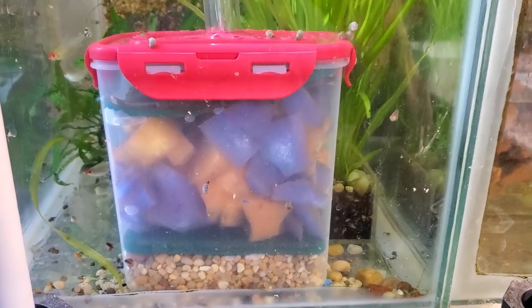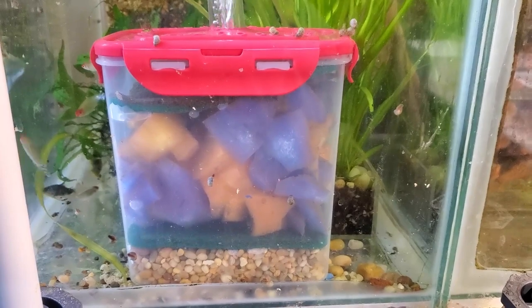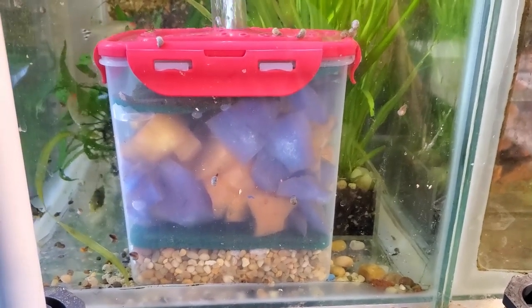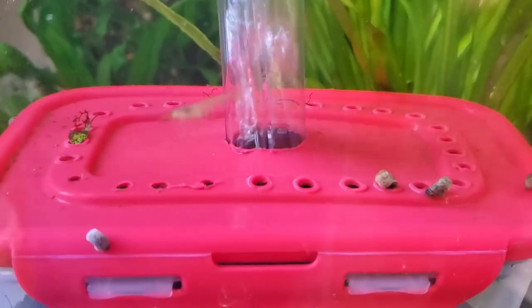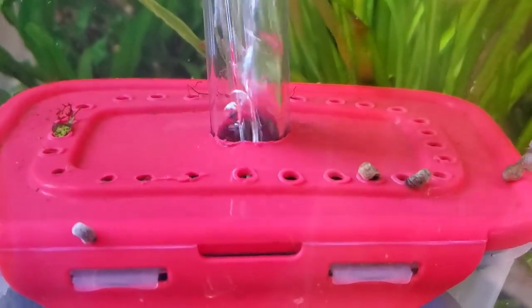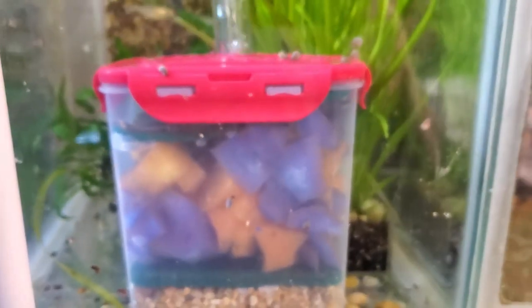That brings us to this dollar store box filter build I put together a few days ago. I want to show you a little clip just to show that the plastic doesn't seem to be discoloring, which is not surprising because it is food grade. It seems to be holding together okay. The problem is it's way too soon to tell if it's doing any kind of filtration — I did try to zoom in to see if there's anything in there, but it's only been a few days.